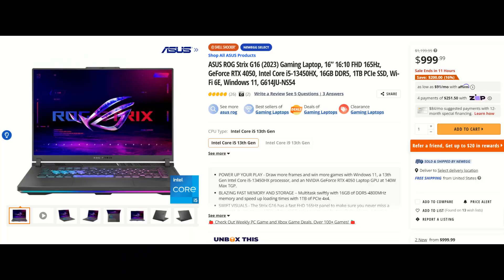But before we jump into that video, a quick word from today's sponsor, Newegg, who asked me to talk about the 2023 ASUS ROG Strix G16, which is available over at Newegg for $1,200. But at the time of recording this, they have a great discount of $200. See the description for a link to it.